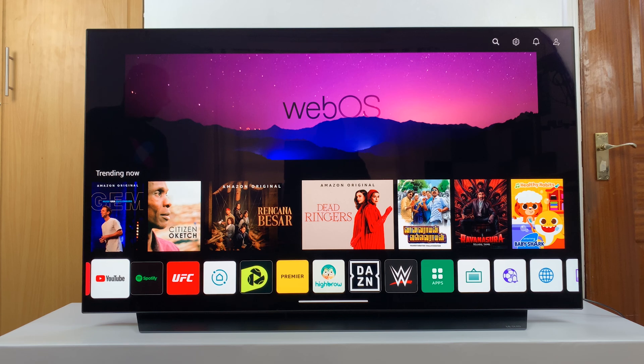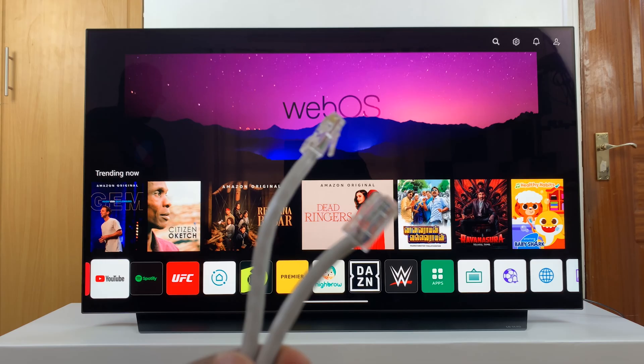Welcome back. In today's tech tip, I'll be showing you how to connect wired internet using an ethernet cable to your LG Smart TV.